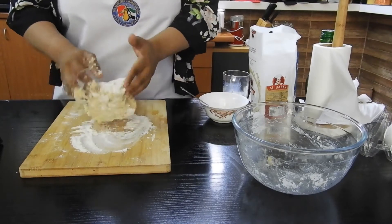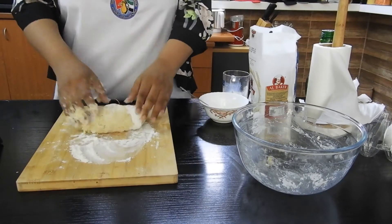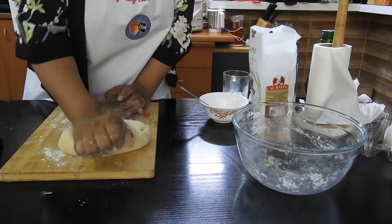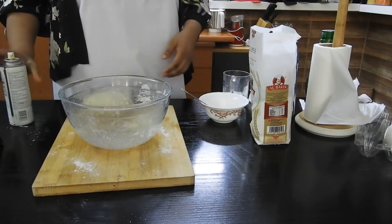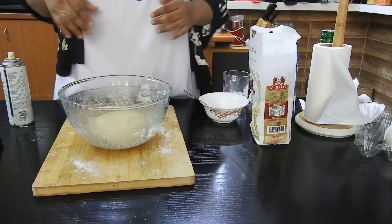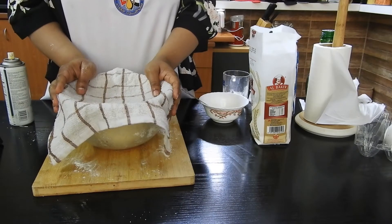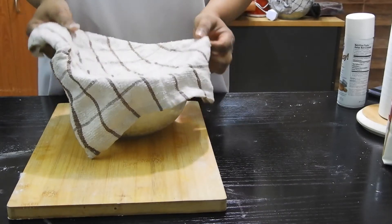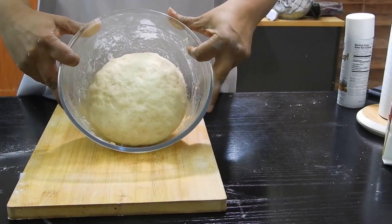Now I'm going to knead the dough on my surface, sprinkling some flour, and knead until it is nice, soft, and smooth. Once it turns soft and smooth, I'm just going to apply a little bit of butter or spray some oil, place the dough, and let it rest in a warm place to double up. This might take around two to three hours.